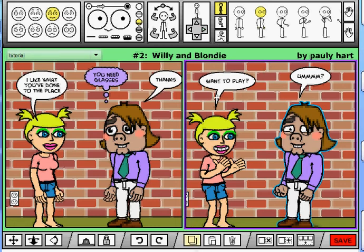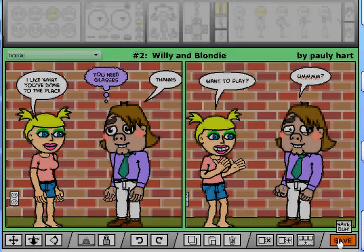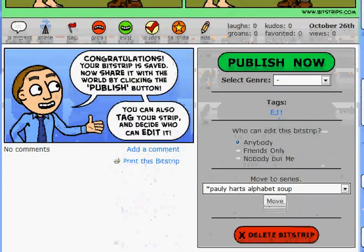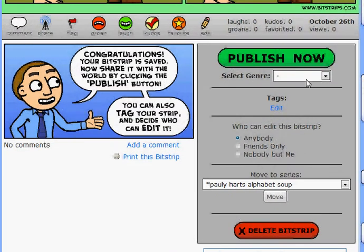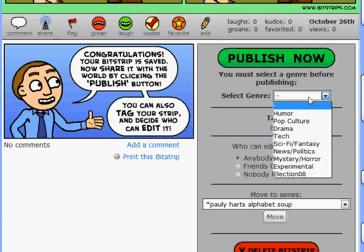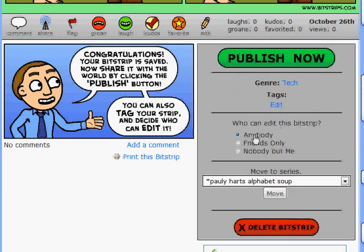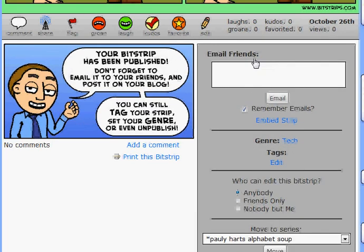When you're finally satisfied, click save again. And now we're going to publish it. Let's hit publish and see what happens. You must select a genre — let's select tech, because that's what we're doing, it's technical. Who can edit this bitstrip? Anybody. Publish. Your bitstrip has been published. Don't forget to email it to your friends and post it on your blog.